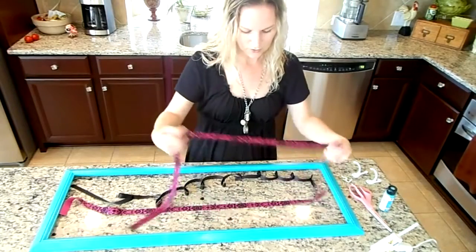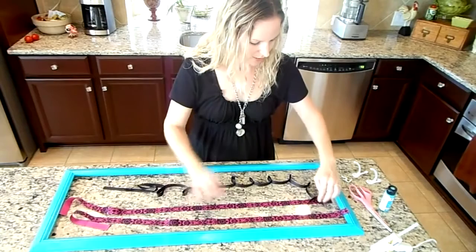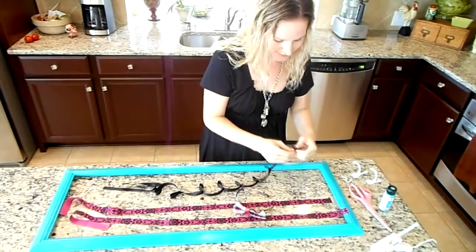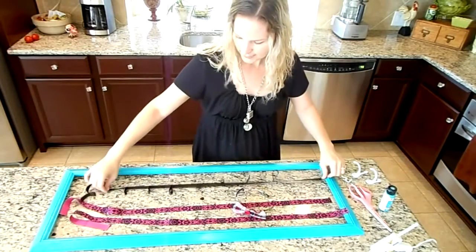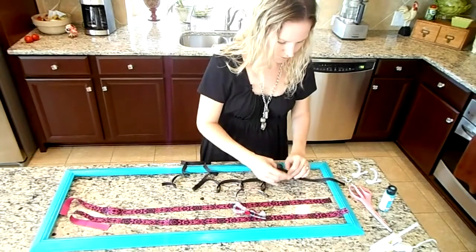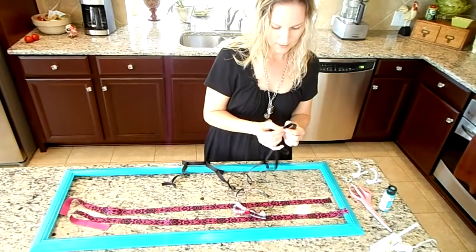I chose two ribbons — you can choose two different ribbons, or one, or three; it doesn't matter. With one ribbon, I wanted it to hold their headbands, so I made loops. You'll need about twice as much ribbon if you want to do this. About two and a half inches apart, I gathered the ribbon and sewed it as a loop.